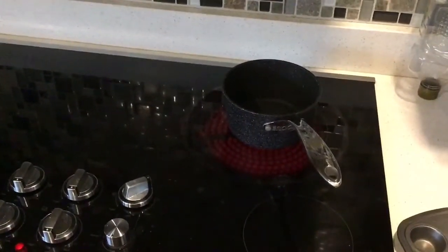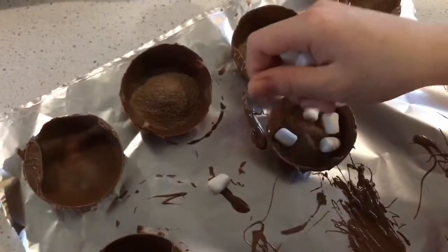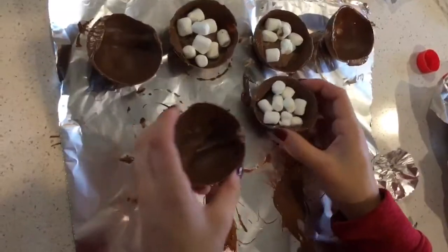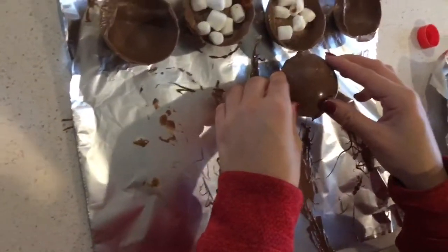Heat a pan, flip it over, and take the hot cocoa bombs and press them gently on the pan. Add the mix and marshmallows. Gently press the hot cocoa bombs together and put in the freezer until it hardens.